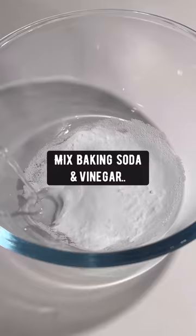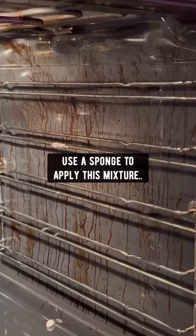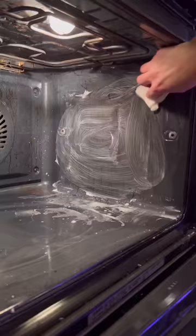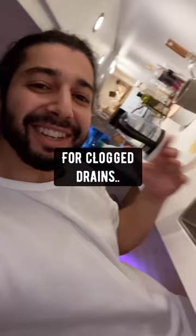Oven grease: mix baking soda and vinegar until you have a paste, use a sponge to apply the mixture on the grease. Add one cup of vinegar in a bowl, put it inside the oven, set it on low heat for one hour and goodbye to the grease.